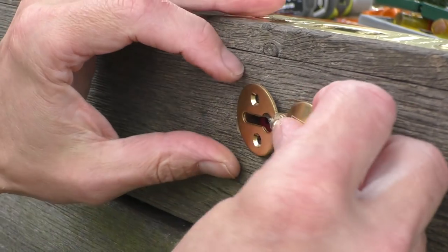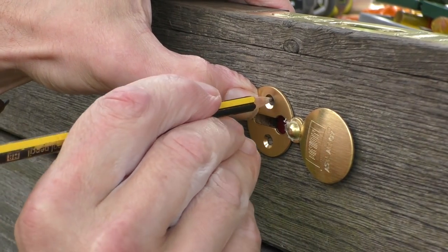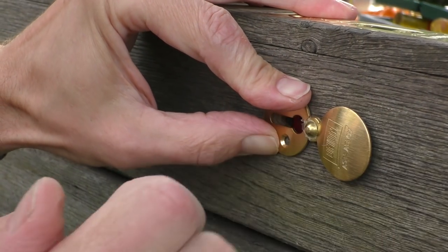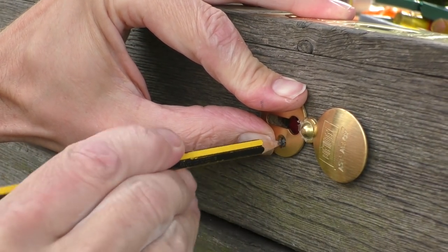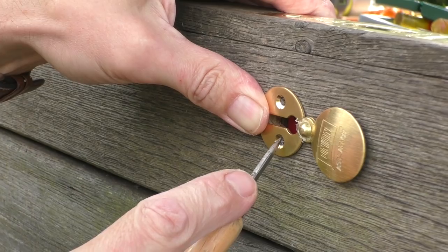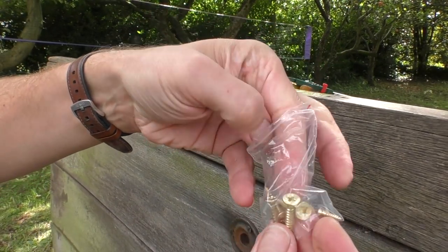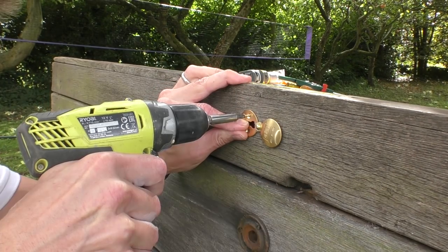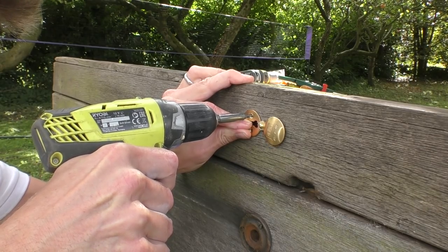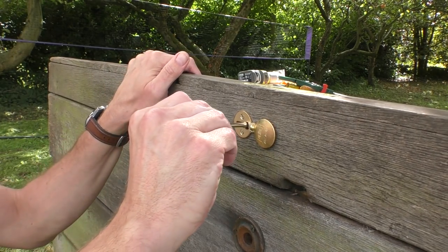We've got this rather nice brass escutcheon which I'm lining up by eye and marking with a pencil - whoops, that moved a bit - then bradawling the hole. Back to my little bag of screws, and I'm going to attempt this one without drilling a pilot hole because the screw is so small I feel it doesn't need one. Check the key still works.